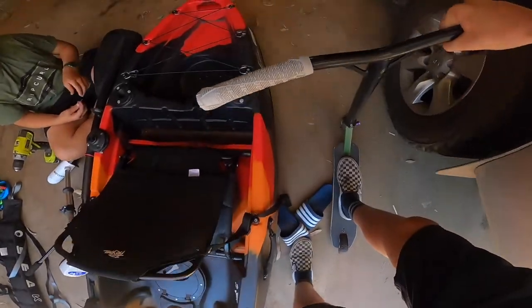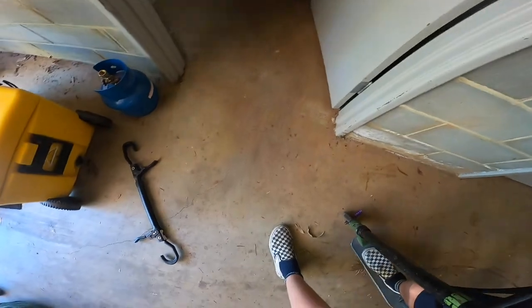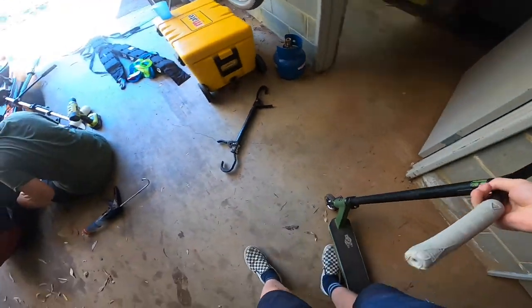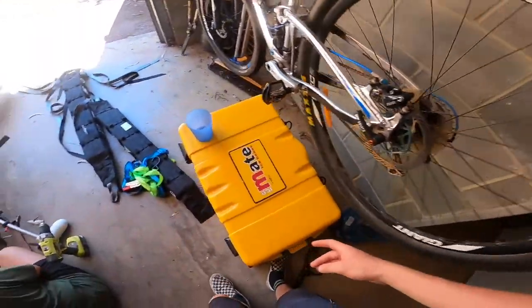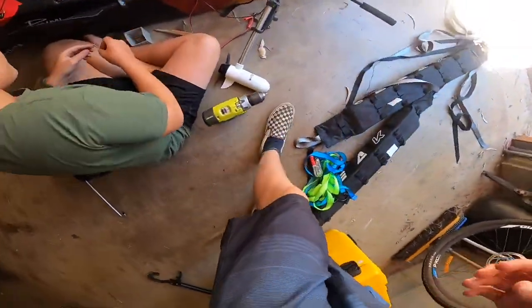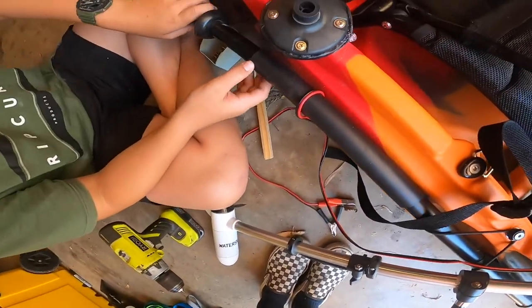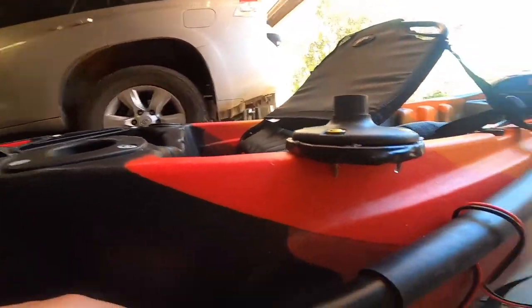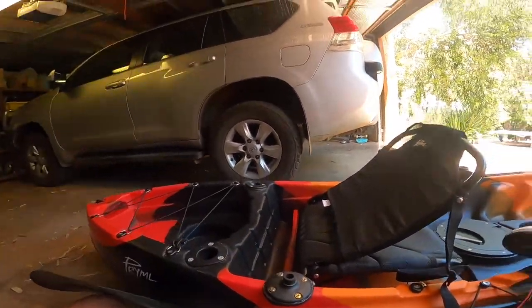Now we'll go back to Miles — see what Miles is doing. Update on the progress: I've just put a bunch of silicone around this, and if you look down here, look how close that is — that's perfect. I just need to drill this in and then we should be set.